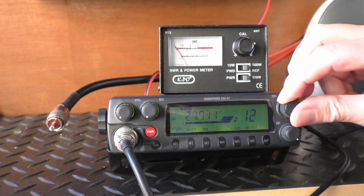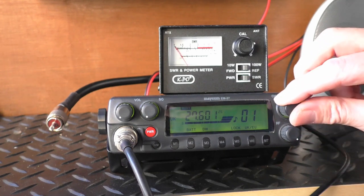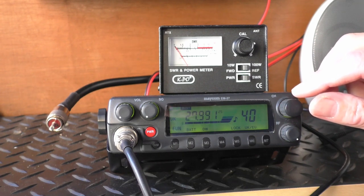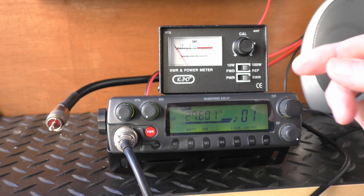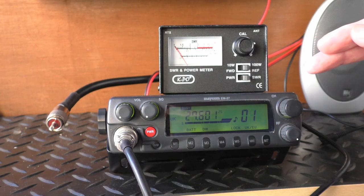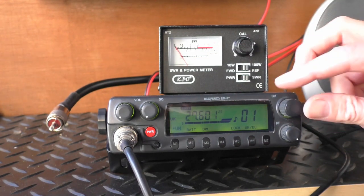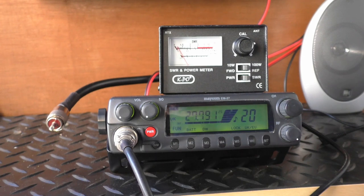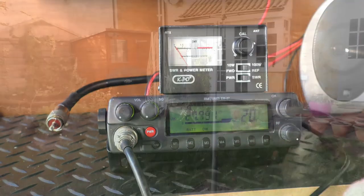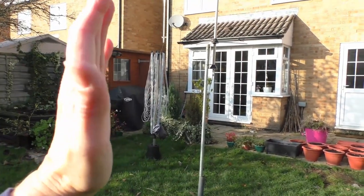We're going to drop down to channel 1 and see what the SWR is there — just a little higher, about 1.3. And then channel 40 — the needle isn't even moving. I could split that difference, slightly raise the antenna just a fraction to get an SWR of 1.1. But to be honest, on channel 20 the SWR is pretty much 1.1 — that's perfect. That is quite lucky though. You would normally go backwards and forwards to get that. But say I had adjusted it backwards and forwards and arrived at SWR 1.1, I'd be very happy with that.